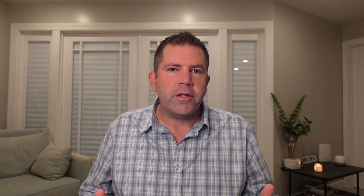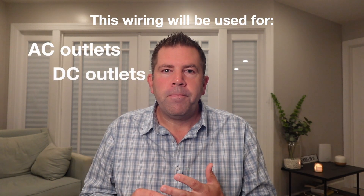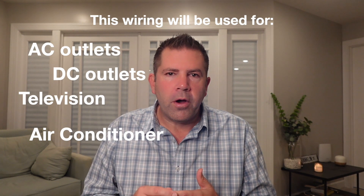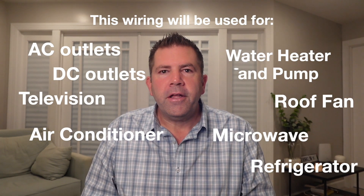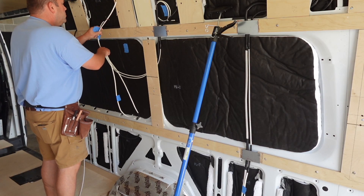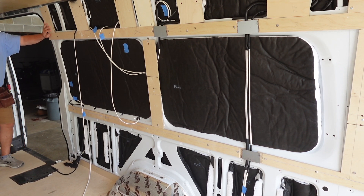We'll be running wiring for everything in the van — AC and DC outlets, a TV, air conditioner, water heater and pump, a roof fan, a microwave, refrigerator, and Starlink. Just to call this out, most of the framing is done but not all. I'm pre-wiring before installing some of the vertical framing pieces so I can see where gaps need to be left for the wiring to pass through. Once wired, I'll go back and complete the framing and cover the gap where the wires pass through with metal plates to prevent screws from damaging the wiring when installing the finished walls.